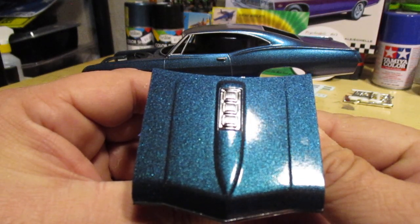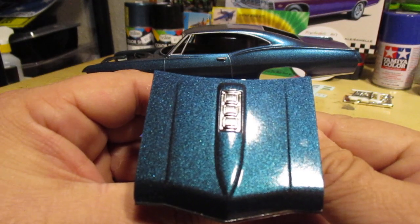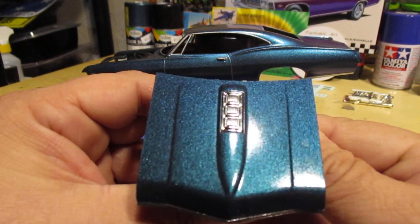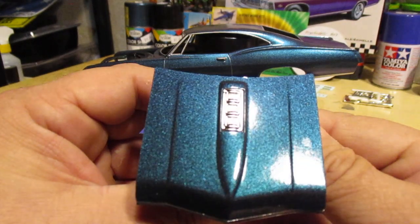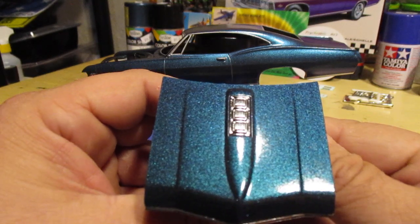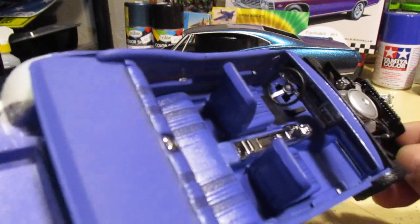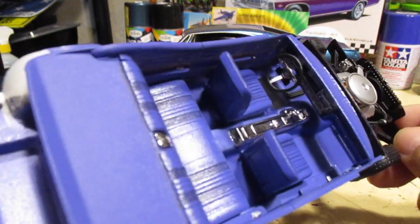I scrubbed this plastic and those spots came through every layer of paint — no idea why, a bit irritating. Maybe a primer would have taken care of that, not sure. Here's our finished interior — that came out cool looking.